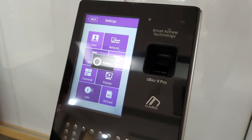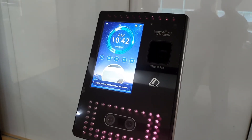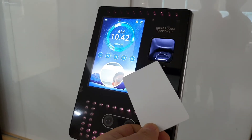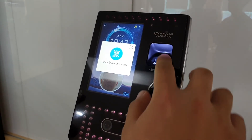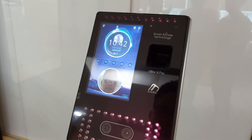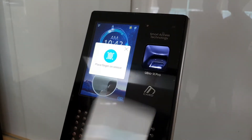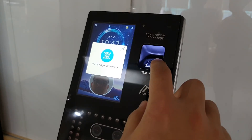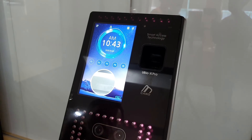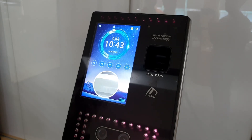Now we're at the combination of card authentication. We'll demonstrate using the card first — scan the card, and then it prompts you to scan the fingerprint, then the face. Since you're already in front of the device, you shouldn't have to move. So the sequence was face, card, then fingerprint — a combination of all three types. And that is it for the Pro and ProLight.